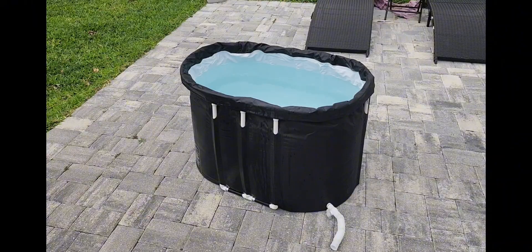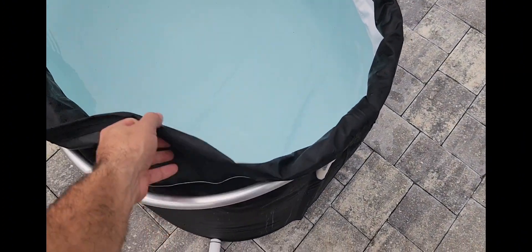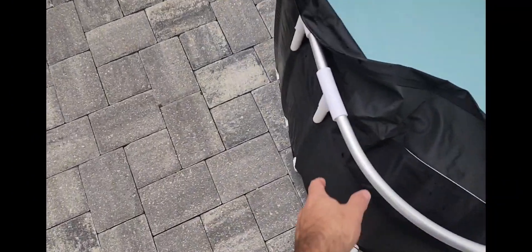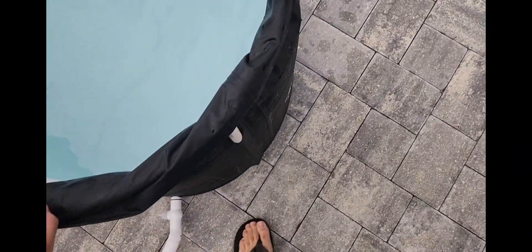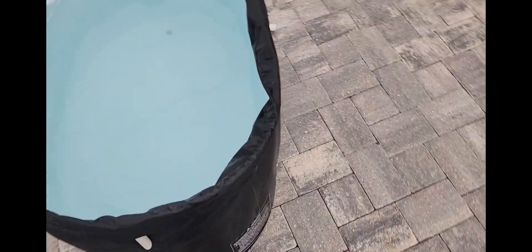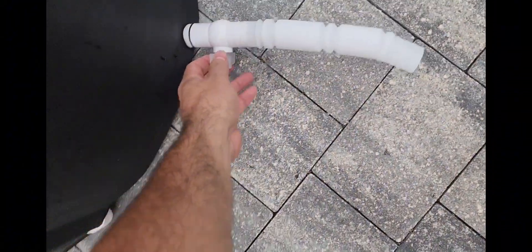We're going to go ahead and put this all together. I'll show you exactly what it looks like and how I put it together, and then we'll get in and I'll let you know what I think. All put together and filled up - those two aluminum pieces go straight around and connect to this one pole right here, then straight into the center poles that are already attached when you open the box. You do that to both sides. You can also attach this drain hose to the valve; if you want to empty it out, you turn it and you're good to go.